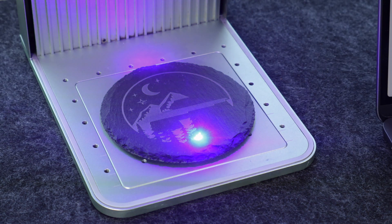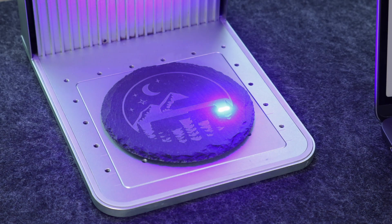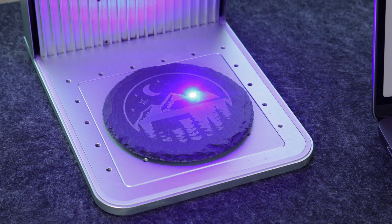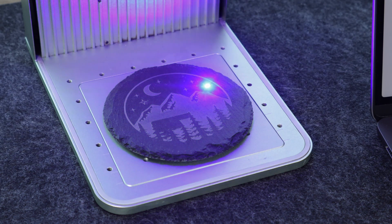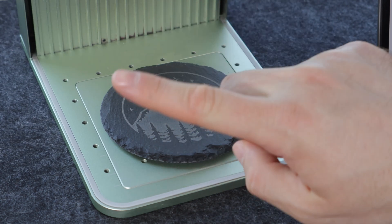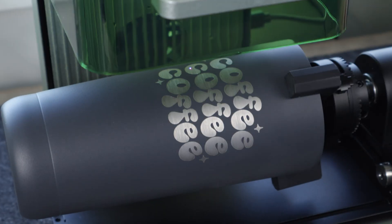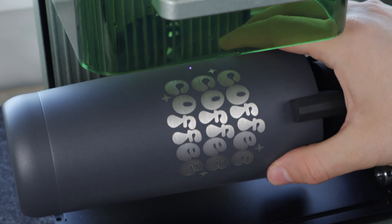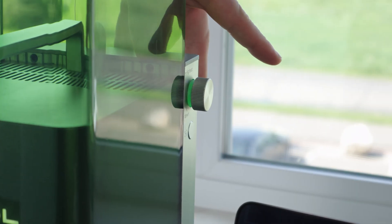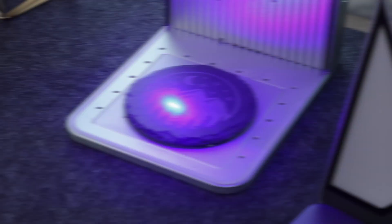Sometimes you are so excited to just pick up your material after engraving it, but we recommend not moving your material until you are comfortable with the settings. This applies to tumblers with the RA2 Pro as well. It is best to visually inspect your design, and if it requires another pass, you can update the settings and run it again. Or you can simply double-press the Start button to re-run the previous job.